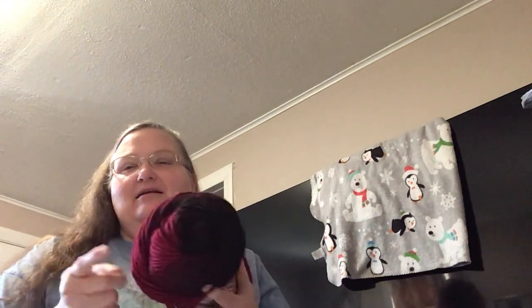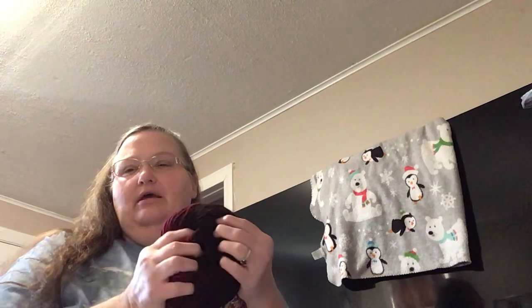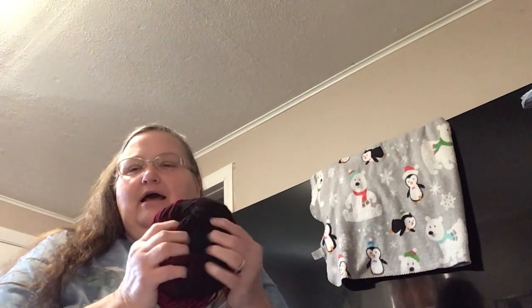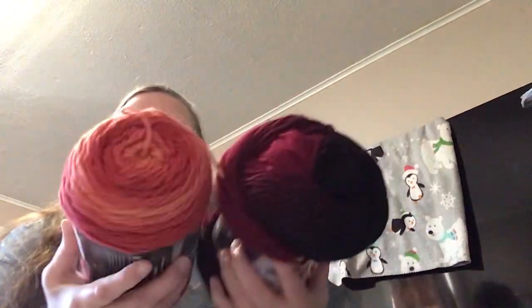I was thinking about knitting it, just because I think it would look pretty — it's a chunky yarn, so a chunky knitted hat I think would be really pretty with that. But anyway, these are the two that I got.